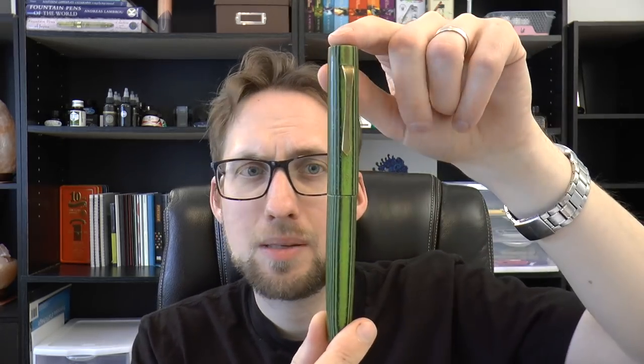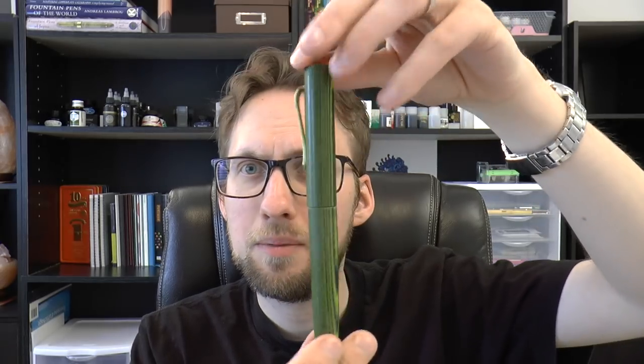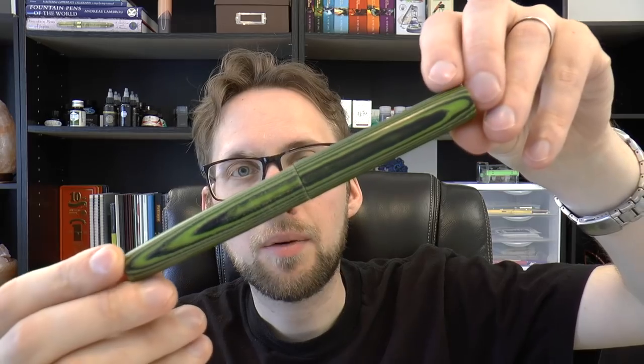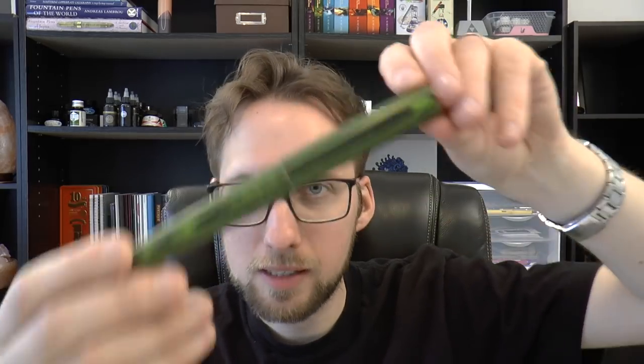So here you have this pen. Claudia had the same finish. When I saw this I had to think of Arco. Now this is not celluloid - it's micarta, it's different. But I think it's fun. It's a big pen. I contacted Joseph through Instagram and said could you make me one?